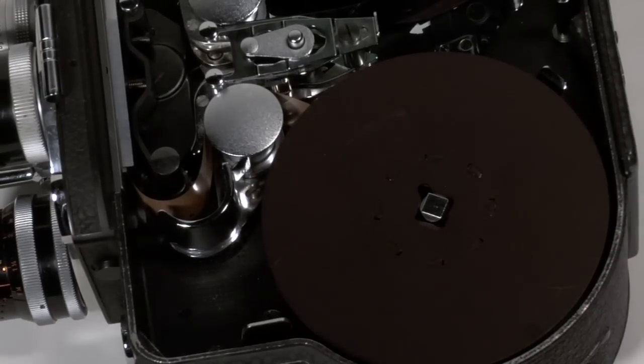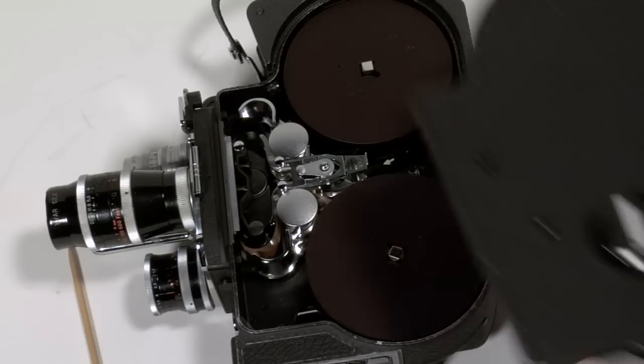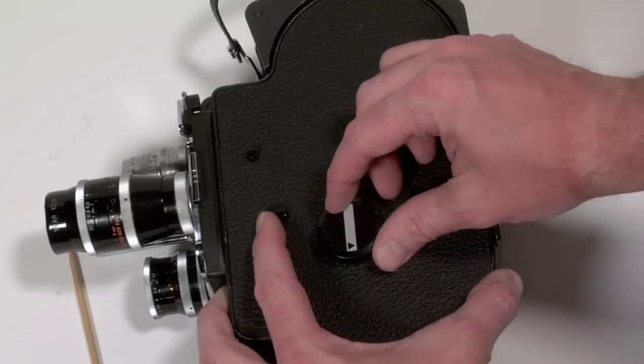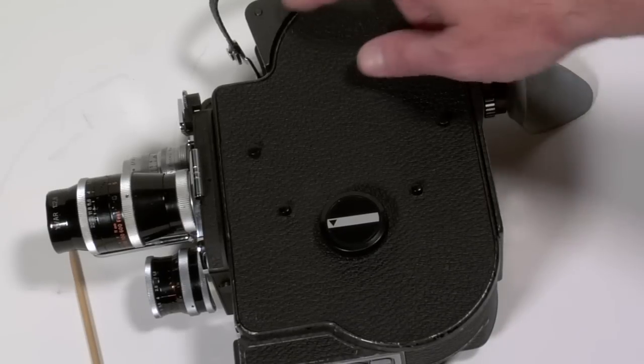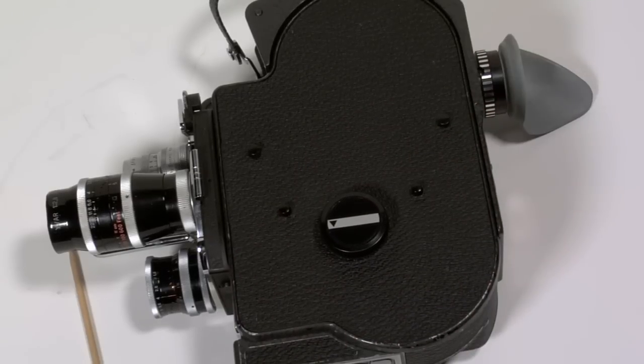Because otherwise it could cause a jam later on. Once I have tested everything and I am ready to go, I can place the door back on. I want to make sure my door is in the open position and then close it. To make sure that I do not get any light leaks I may want to put a bit of black camera tape around the edge between the door and the camera itself.